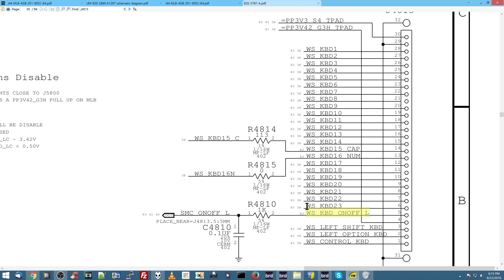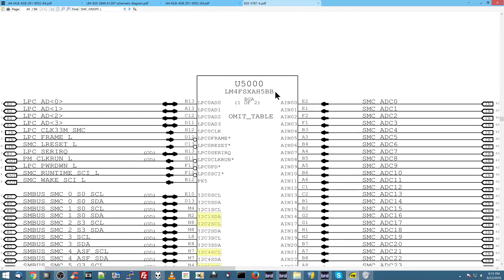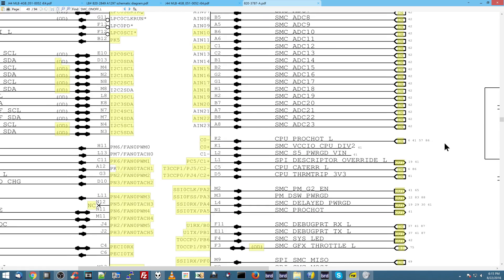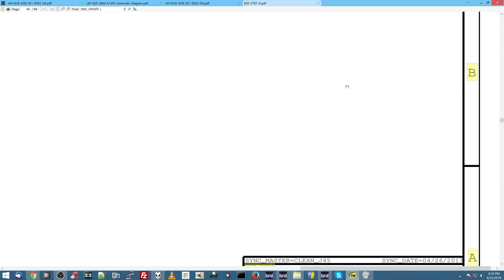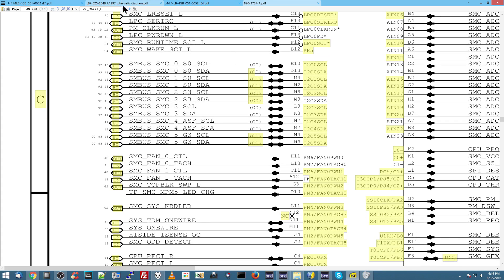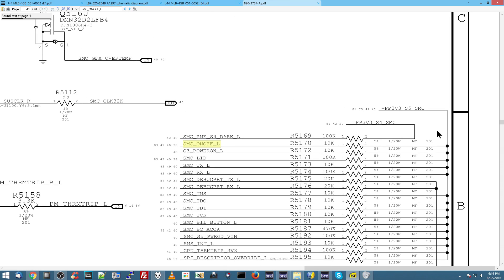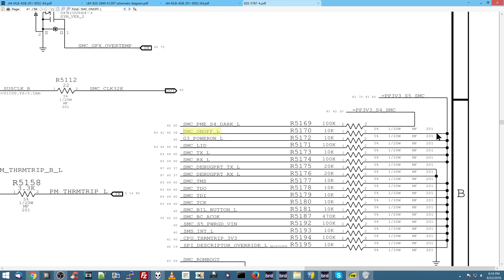When you press this, it is going to short this to ground. This goes through R4810, which goes to SMC on-off L. SMC on-off L is a signal that goes to the SMC — the system management controller. When you short SMC on-off L to ground, the computer knows that you hit the power button. SMC on-off L is pulled up by a pull-up resistor to 3.3 volts, and you can see that R5170 is pulling that signal up to 3.3 volts.